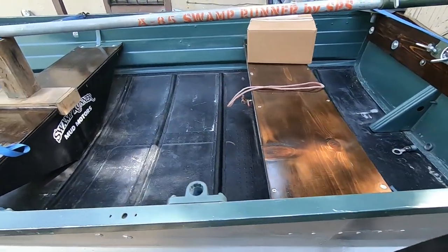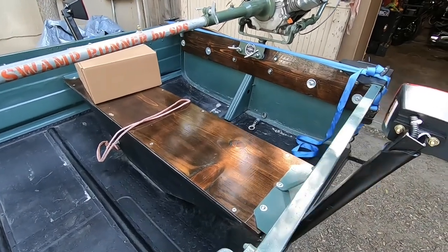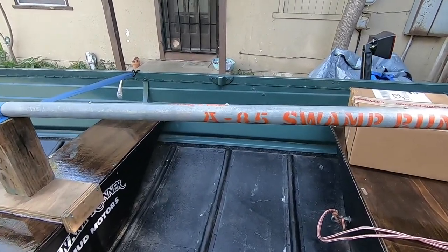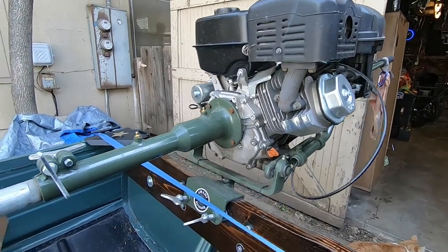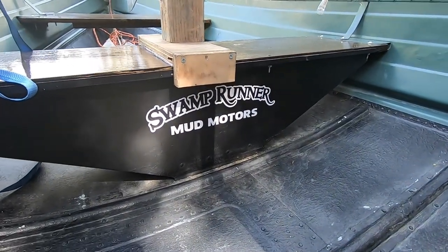It's the old 12-foot boat — me and the wife kind of went over this boat last year and kind of redid it. It was pretty rotten and we redid all the paint, all the wood, and I put this swamp runner kit on it from SPS — it's the A85 swamp runner by SPS. Pretty simple kit, not much to it, and it turned out sweet. We had a good time rebuilding that.